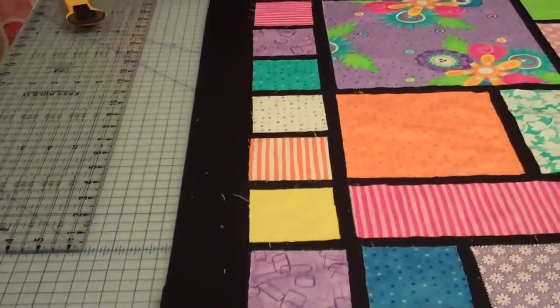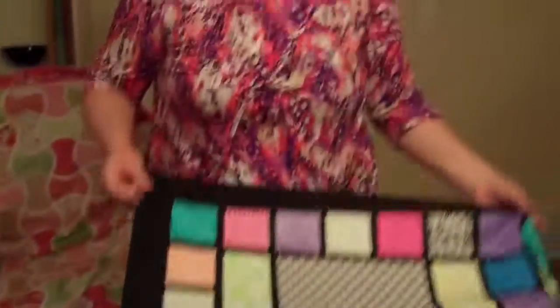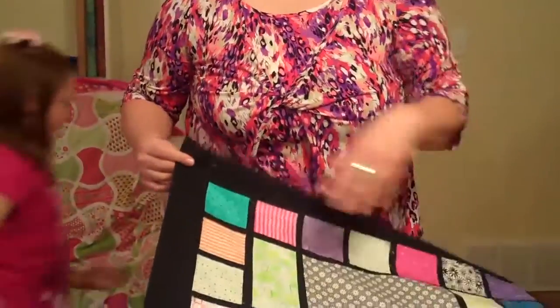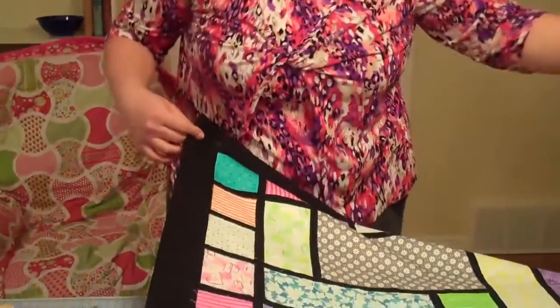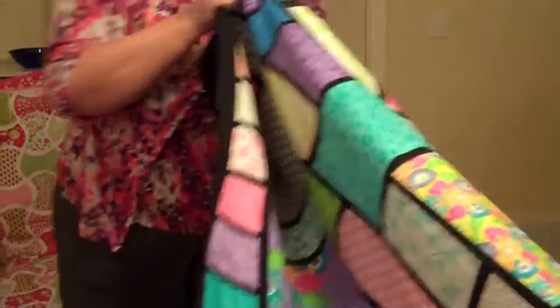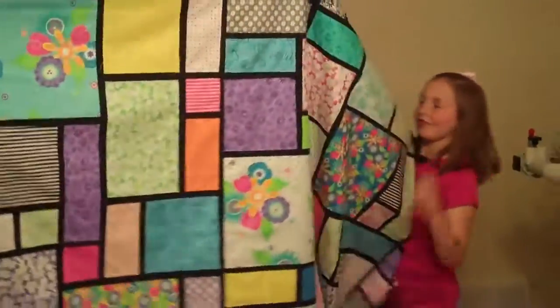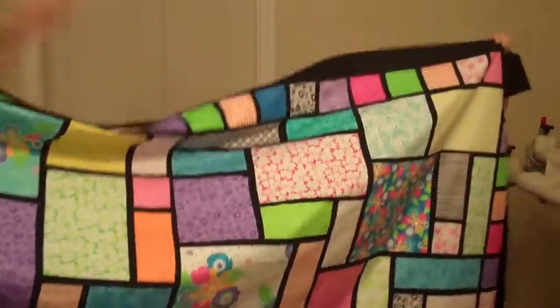Now you have the option of adding a border to this if you want to. We normally put them on the sides first and then on the top and bottom last. If you choose not to do that — which we're not going to — we're actually finished and it is ready to be quilted.